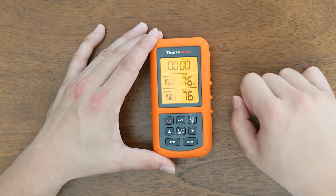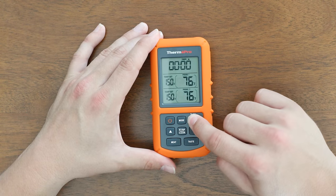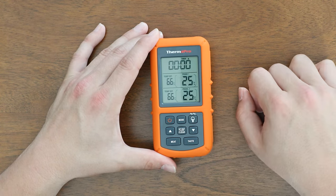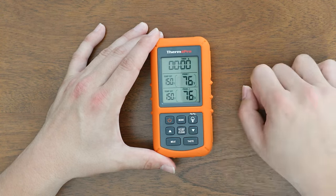Use the light button to turn on the light and turn it off, or press and hold this button to change from Fahrenheit to Celsius or back to Fahrenheit.